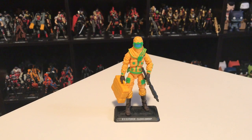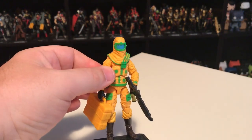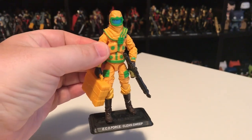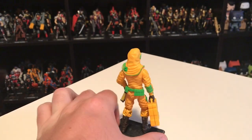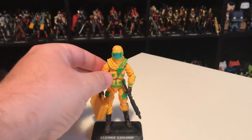First we're looking at the GI Joes in the set. This is Clean Sweep — version 2, the only other version being the 1991 original which this is based on. The figure turned out pretty great. His body is mostly reused parts from Airborne, but the mask is brand new. They really could have gotten away with putting any head underneath, since most people will display him with the mask on.